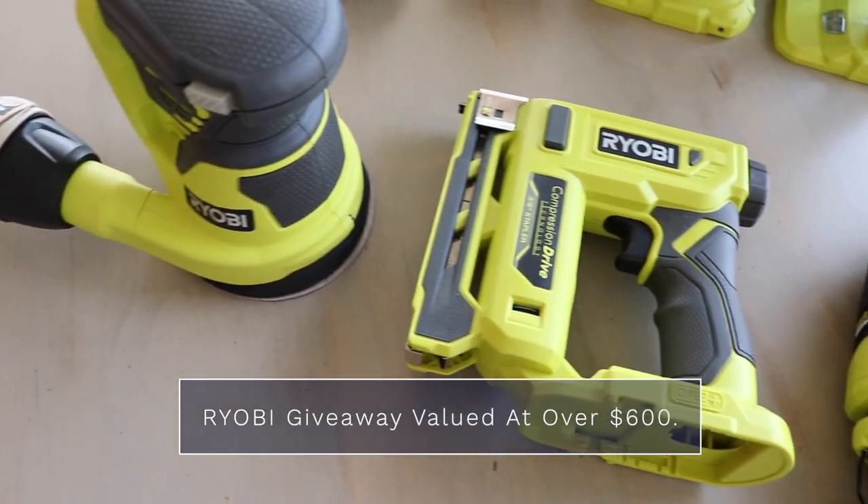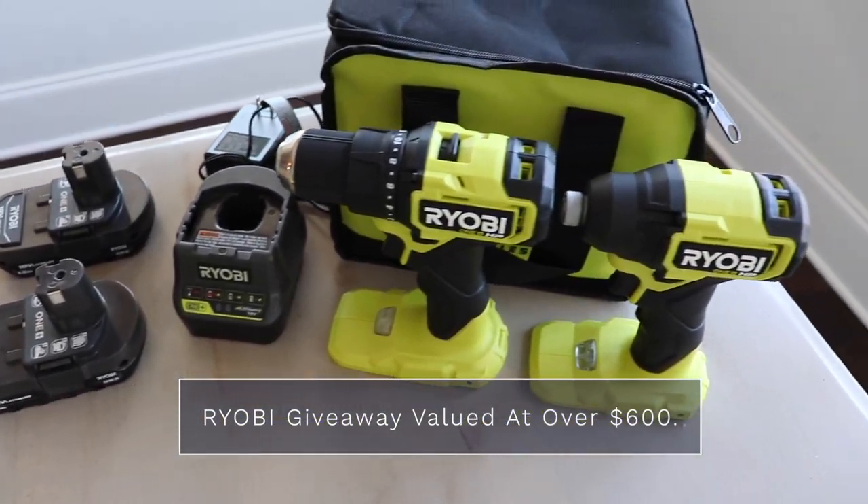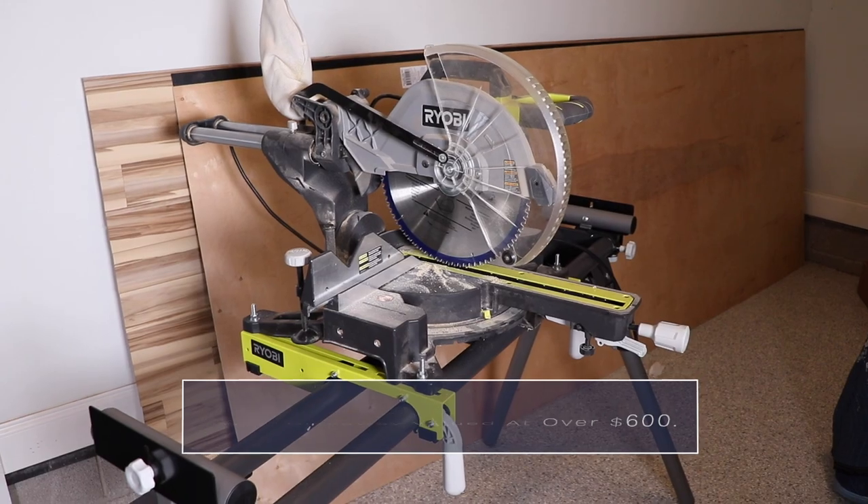And RYOBI is going above and beyond today because they are doing a super big giveaway for you guys. One lucky winner is going to win all five tools that I mentioned in this video, so stick around to the end for details on how to enter.